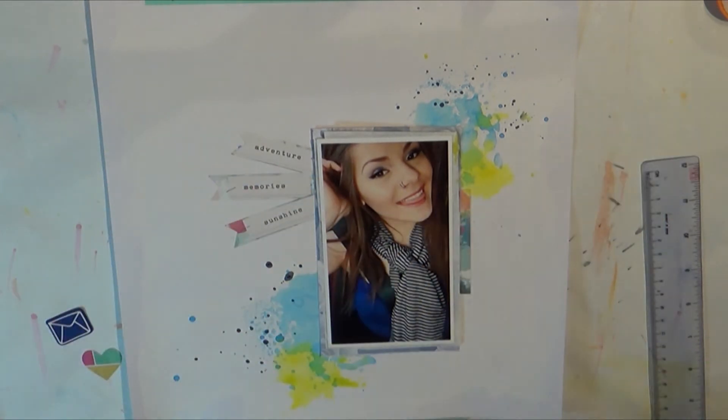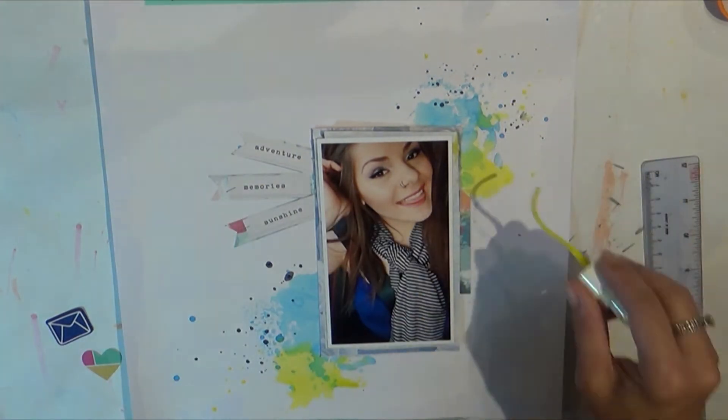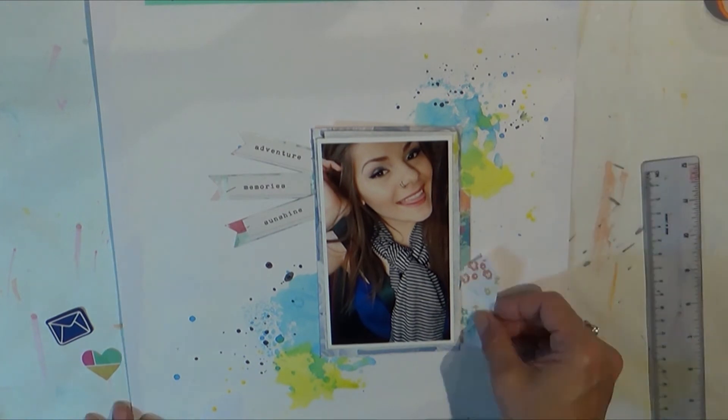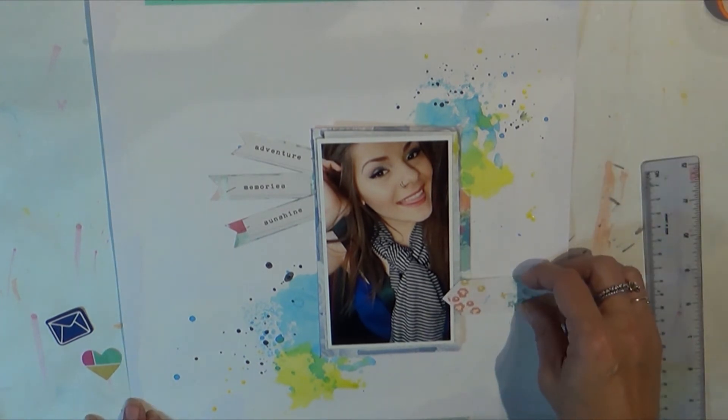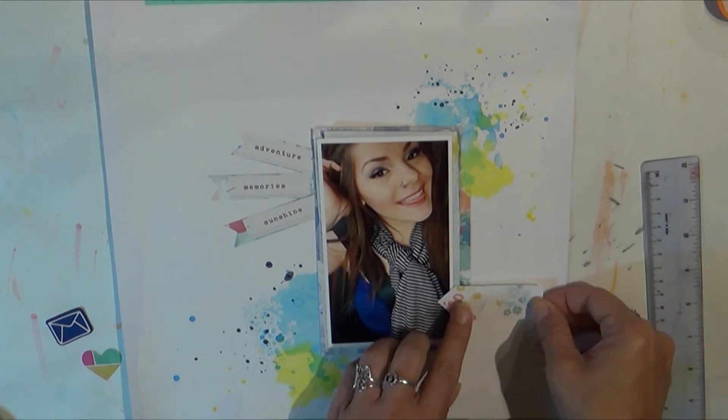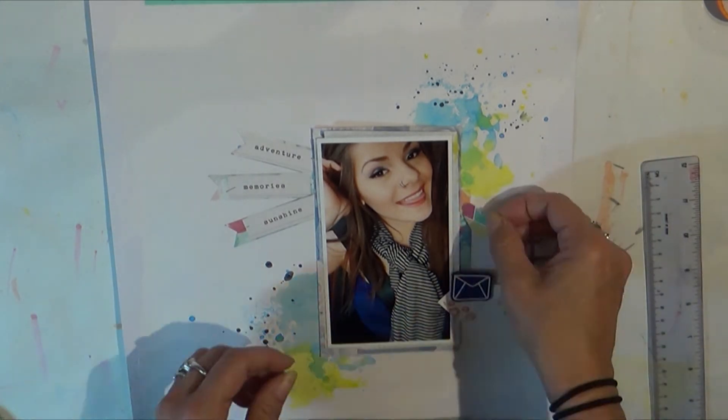I'm going to add a little bit of 'No Yoking Around' around the outside of the blue just to add a little pop of color. It seemed a little too monochromatic and I wanted something to pop off the page. That is a Shimmerz product in Coloringz.